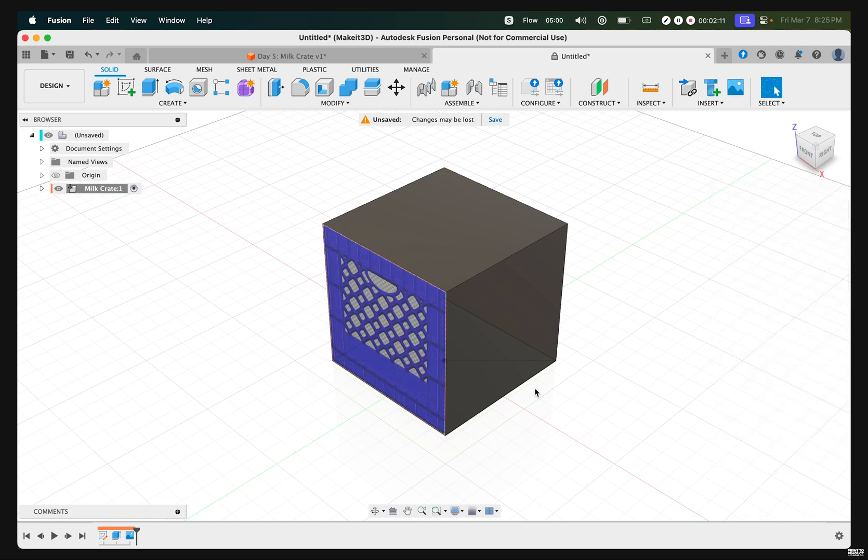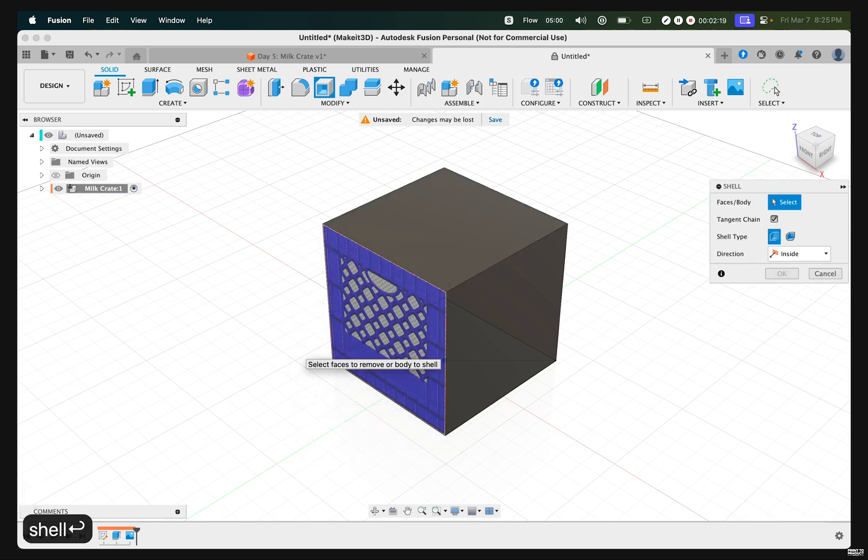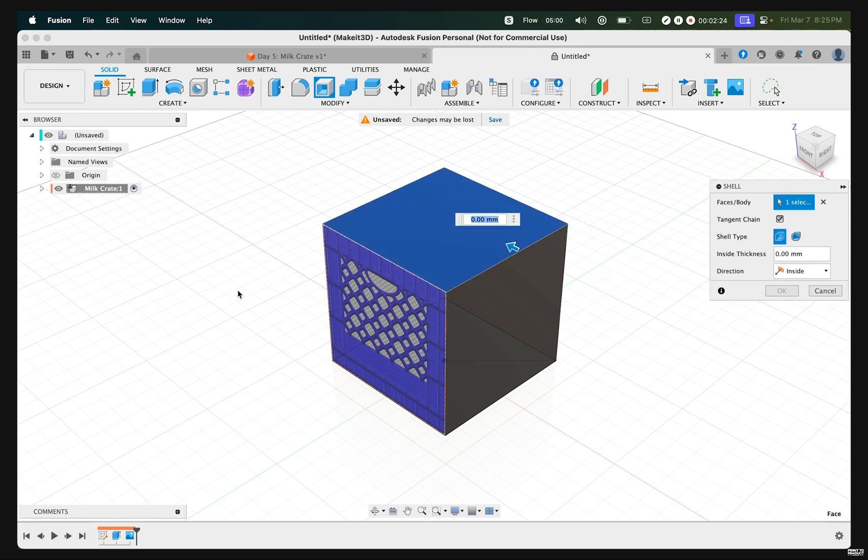The next thing we need to do is to shell this design from the very top. To do that, press S on our keyboard, type in 'shell', then select the top face. Let's go ahead and shell this in by around 2.5 millimeters and press OK.